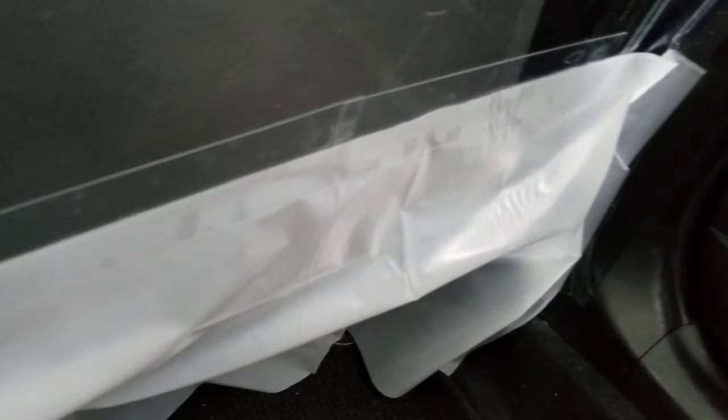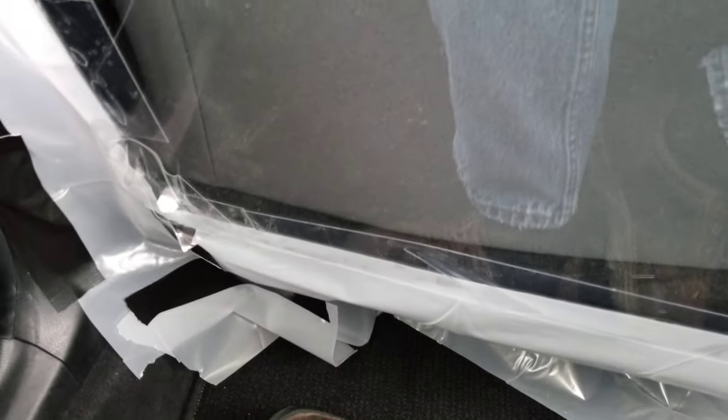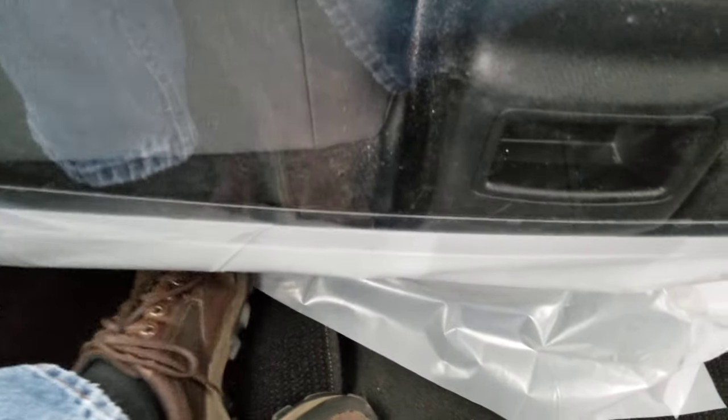From there, I just taped all the edges as best I could. On the bottom I'm using plastic, but I need to put another piece of plastic because this just hits the floor. I want to tape on some more plastic that goes all the way across and can go underneath the floor mats. The problem is people kick their feet under the seats, so you can't really go all the way to the floor with the plexiglass.